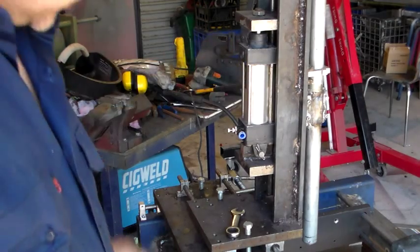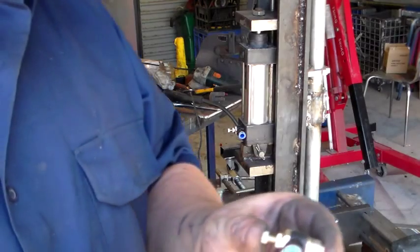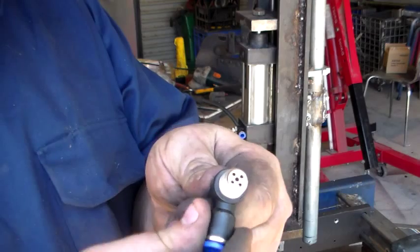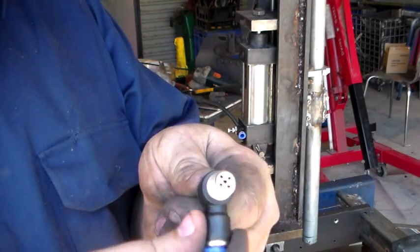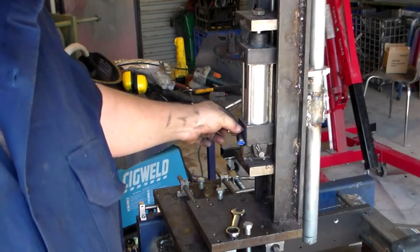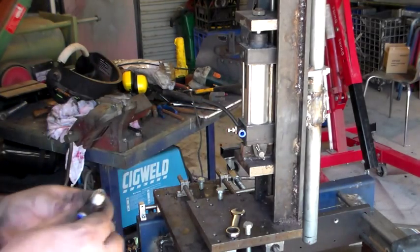Another feature of this that's quite good too is the attachment that the hose goes into actually swivels, as you can see there, even once you've got it in. So you can swivel these around to any direction, which is also a really nice feature.